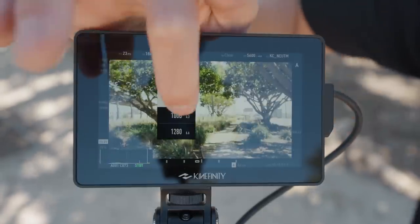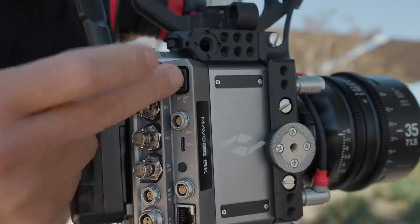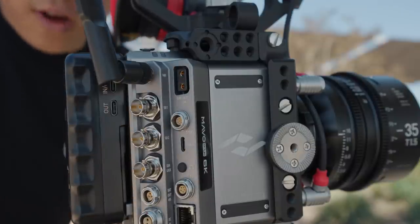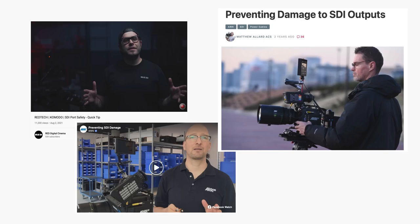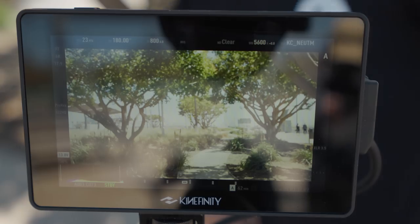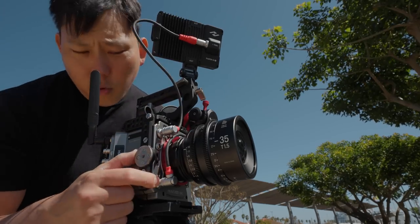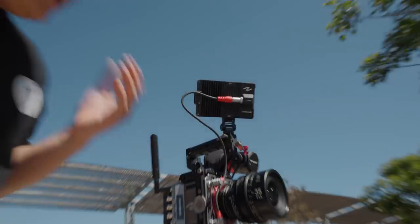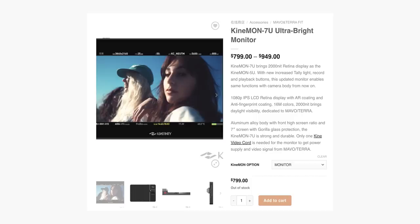White balance is here, base ISO is 800, and the high ISO — because it's dual native — is 5120. I like seeing the P-tap right here to power a wireless video feed or follow focus, and there are two SDI ports — very important to have because these can get blown out sometimes. If you take away one thing from this video, always use shielded SDI cables. The five-inch display is full HD and has 2,000 nits, which is very important for seeing it in bright daylight. They also recently came out with a seven-inch version of this display, and I'm honestly kind of tempted to get it.